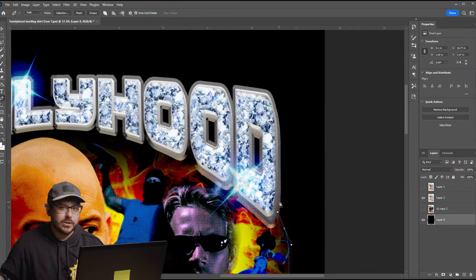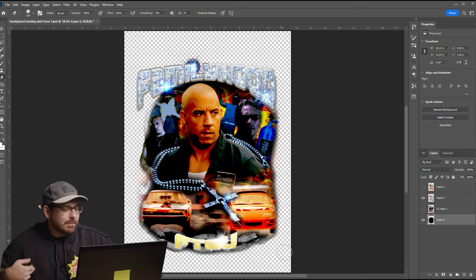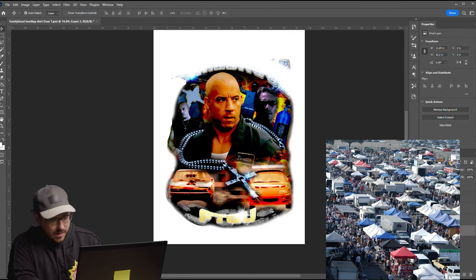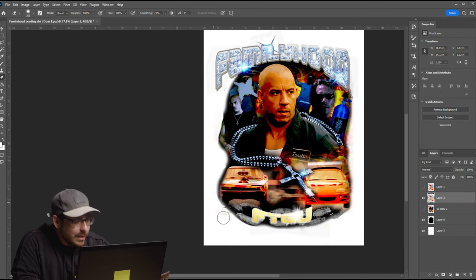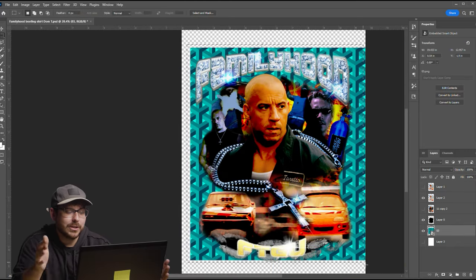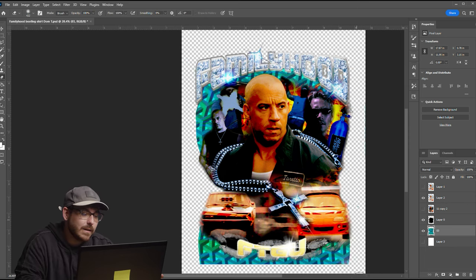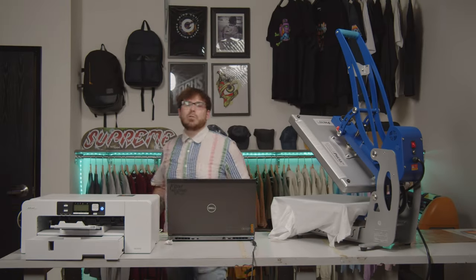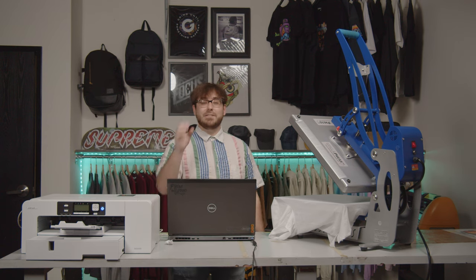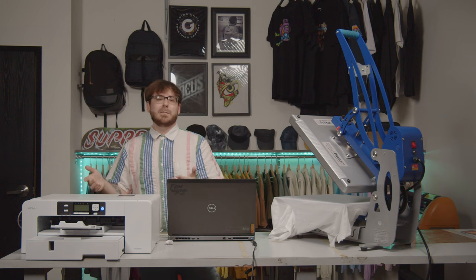For the sublimation shirt, we have to use a white shirt — you can't sublimate on black shirts, and that black box on a white shirt gives it a swap meet knockoff look. So I have to use the pen tool to delete some of the background. Once our image is formatted for the white background, we print it on the Sawgrass SG-1000 sublimation printer. I had zero experience with sublimation and was able to get this printer running in 90 minutes.